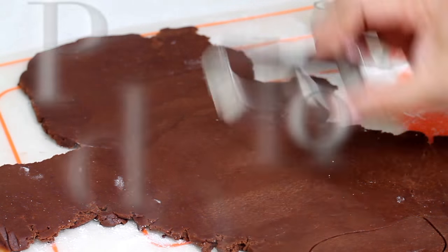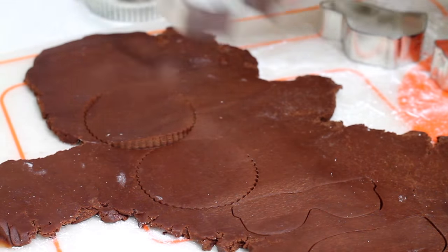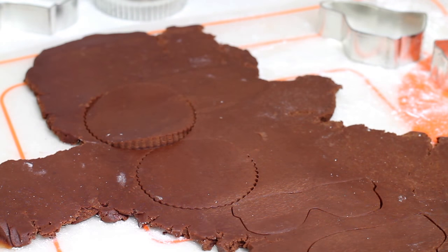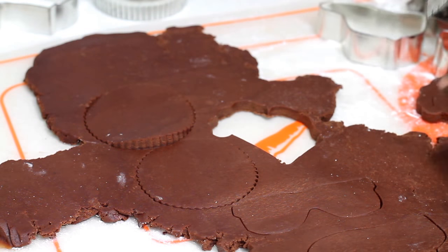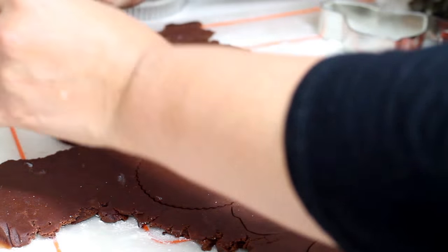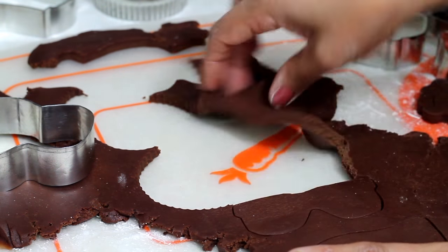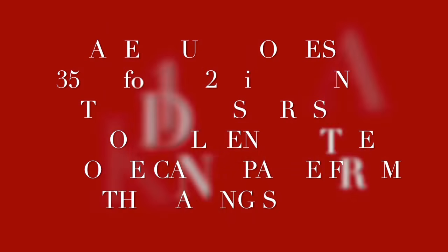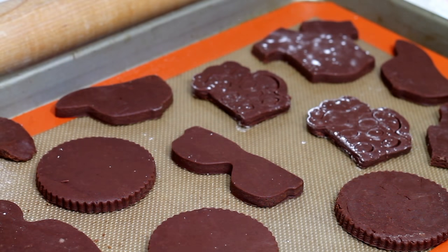Please click the link above so you can see how I decorate these cookies. Please preheat your oven at 350 Fahrenheit degrees. You will need to bake your cookies for about 8-10 minutes or until the edge of your cookie looks a little bit darker.